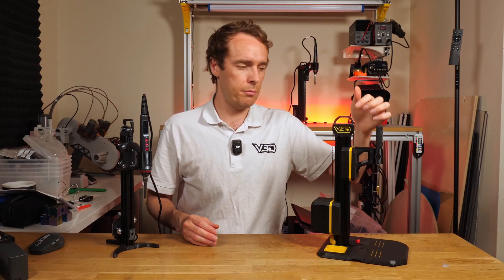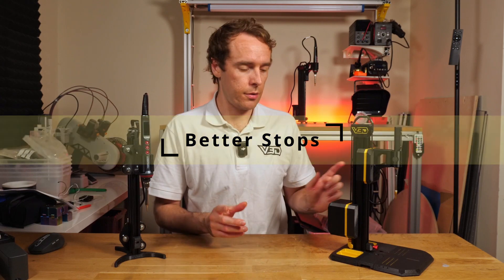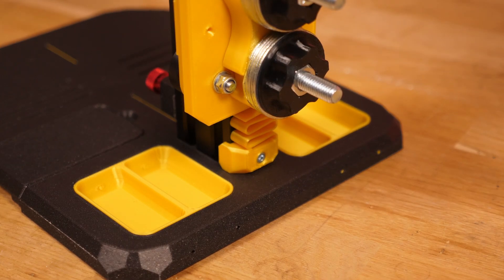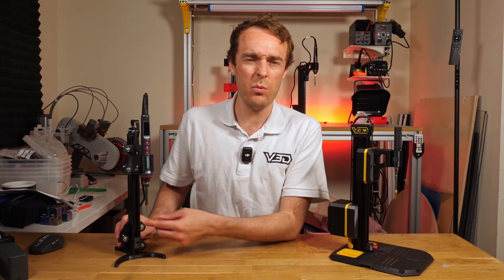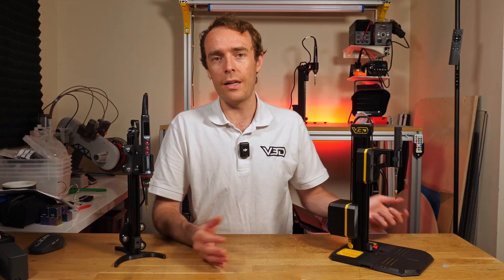The next improved feature is the bump stops. The one at the back is now a spring, which gives a much nicer, softer stop to the counterweight as it comes down. On the front, the end stop is now tool-less — before you needed a screw to adjust it up and down, which would be a pain mid-flow. Now a nice little thumb screw lets you adjust it to wherever you need.